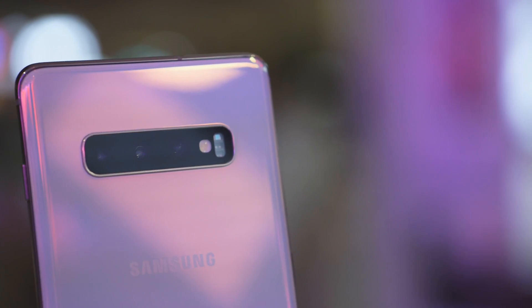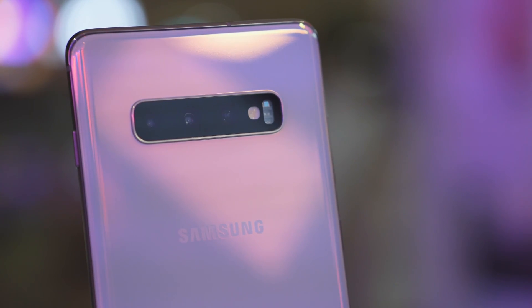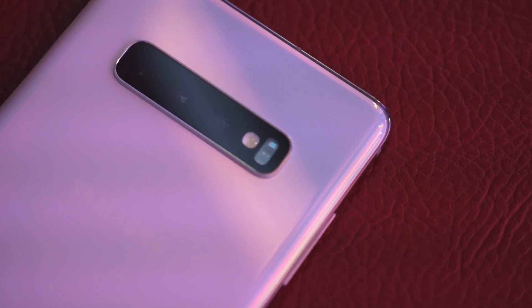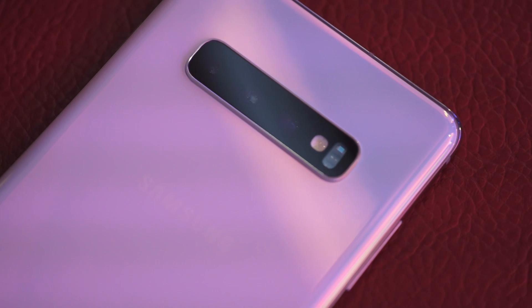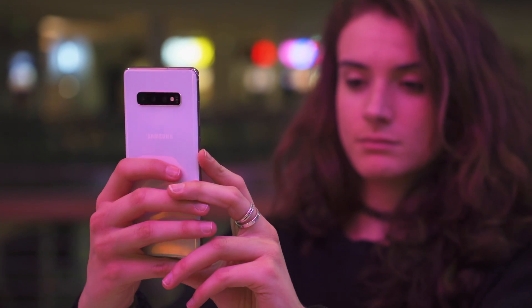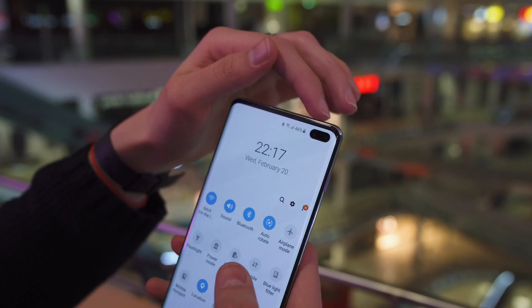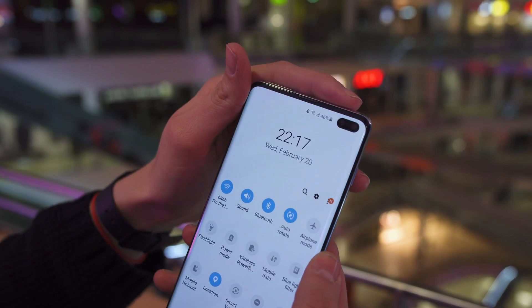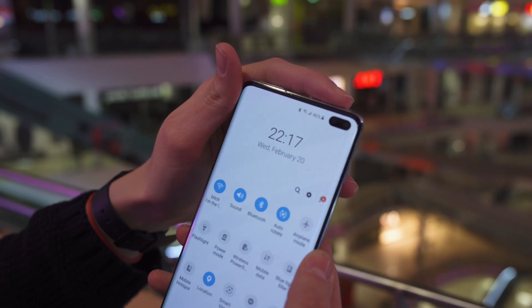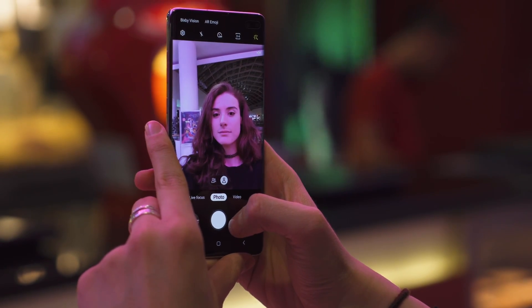The Galaxy S10 phones include a new triple camera setup with a new ultra-wide lens, the familiar telephoto camera, and the main variable aperture camera. Samsung is promising improved camera software processing too, including new super steady video stabilization. There's a regular 10-megapixel selfie camera and an 8-megapixel depth sensor. The phone supports a normal and a wide mode, so you'll be able to fit more people in your shots.